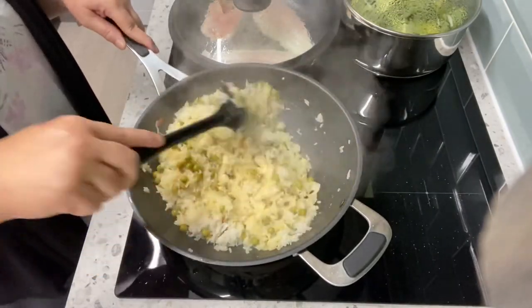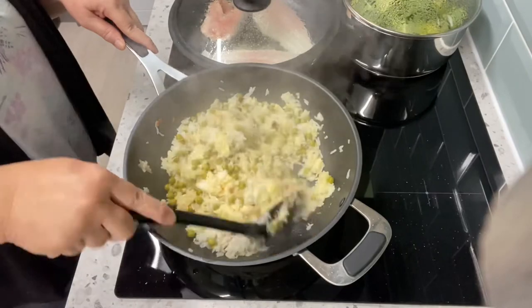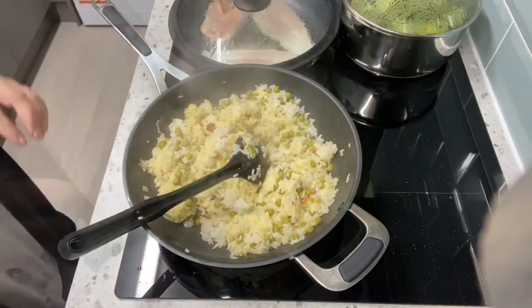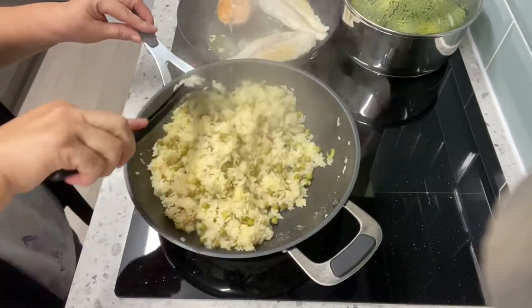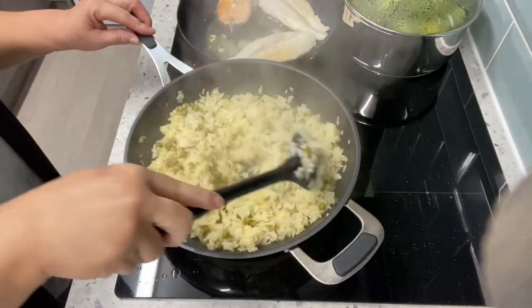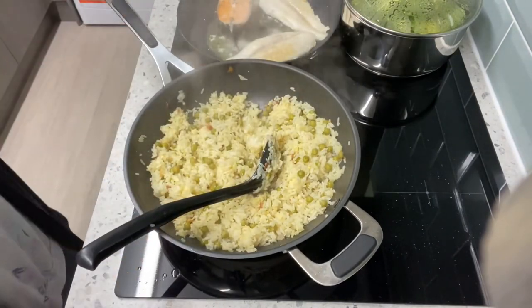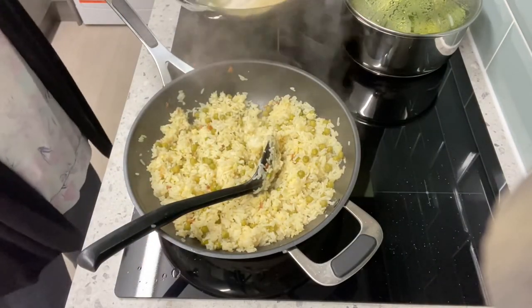Cook for two to three minutes. Our fried rice is cooked and we are going to eat it with the fried fish.